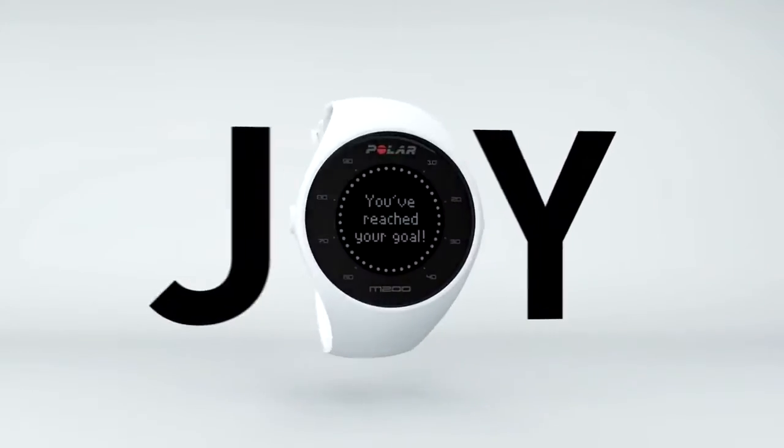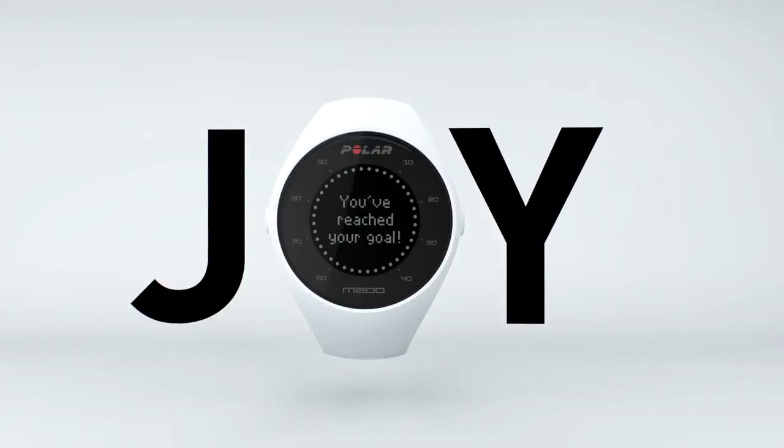Find your goals. Find the joy. Polar M200 tracks your 24-7 activity.